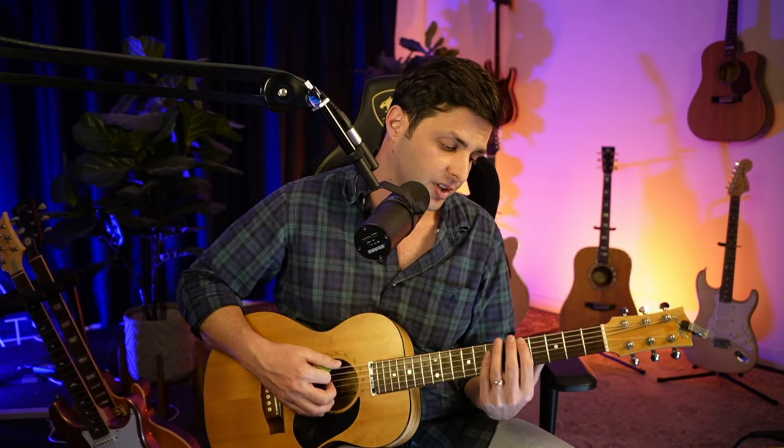E minor pentatonic is really handy because you would have heard it in many songs. That's all the pentatonic scale is — it's five notes.